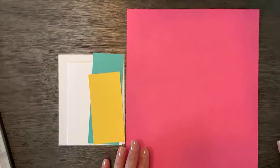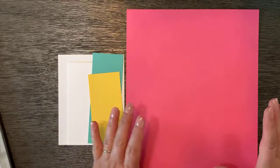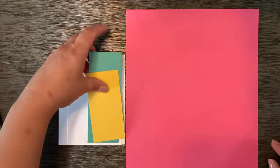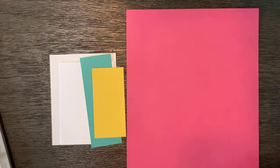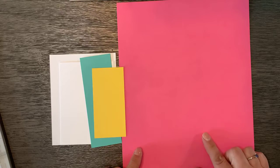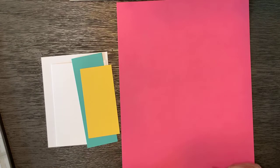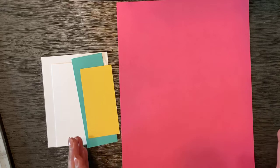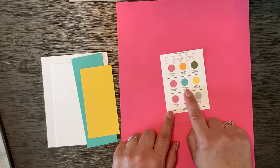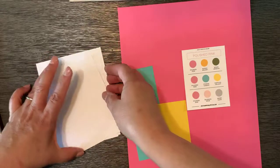This is called — well, I named it — a pocket card. It's kind of a one sheet because you make it out of one piece of eight and a half by eleven paper. I'm going to show you how to put this together and leave it a bit of a surprise so you can see where we're going. If you're watching the replay, grab a piece of eight and a half by eleven card stock or copy paper to work along with me. The colors I picked using my color coach today are polished pink with Coastal Cabana and Daffodil Delight — these are going to be my coordinating colors.